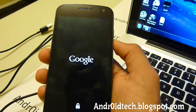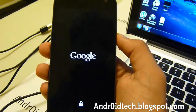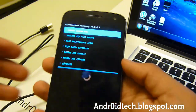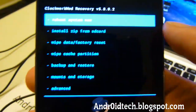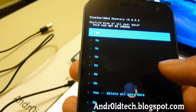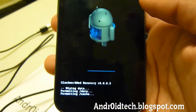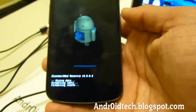Now you're going to be entering into ClockworkMod Recovery Mode. Before we install the actual zip file, we need to wipe everything so you don't get any errors when you install the new file. Go to wipe data / factory reset — this will clear all your data on your phone's internal memory. Give this a few seconds until it's finished.